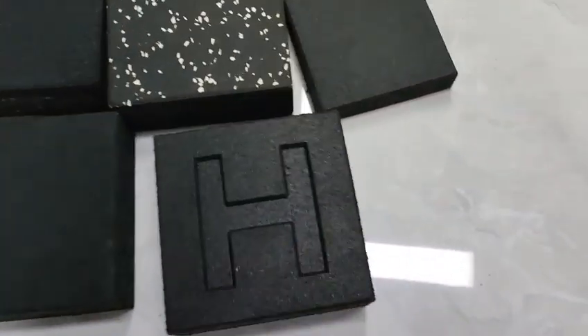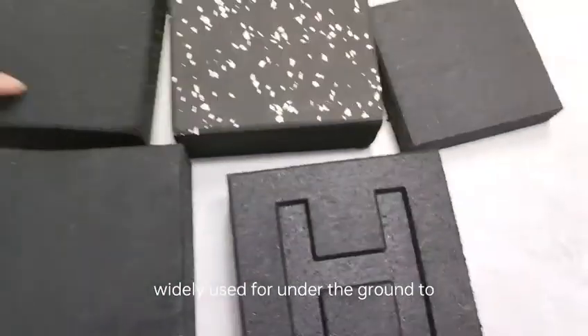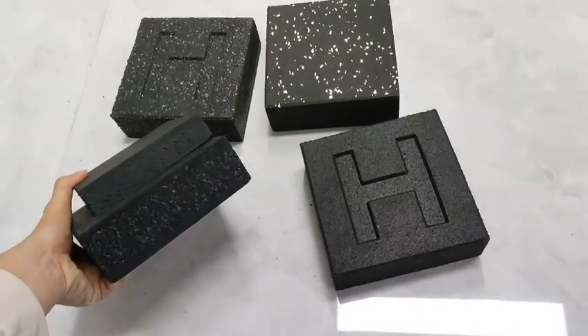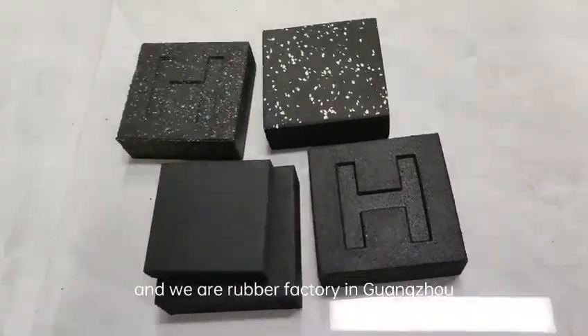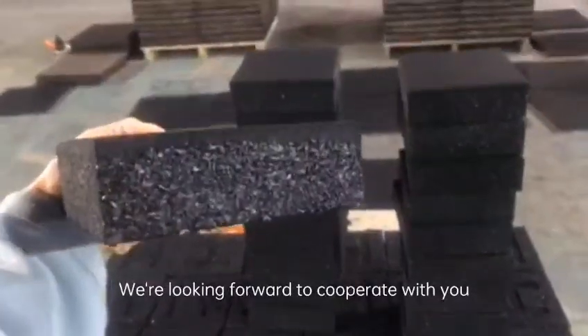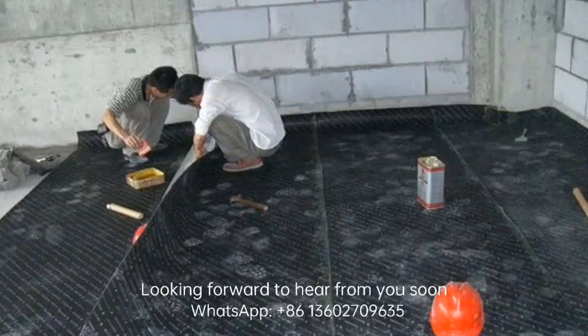They are widely used under the ground to reduce noise between two floors in a building. They are not widely used in Western countries. We are a Global Flow Factory in Guangzhou and we are looking forward to cooperation with you. Looking forward to hearing from you soon.